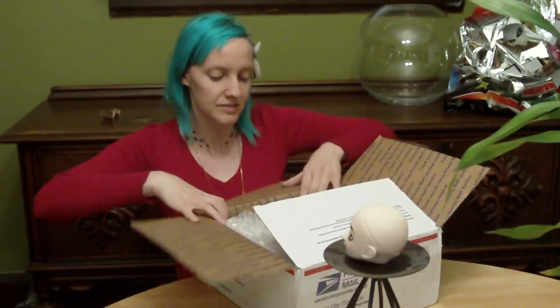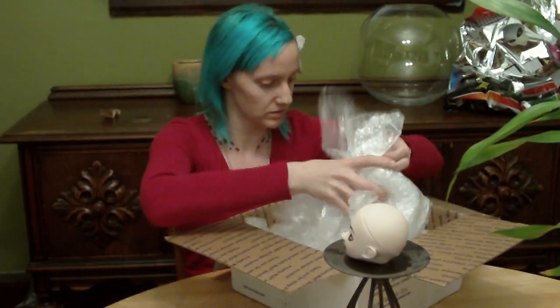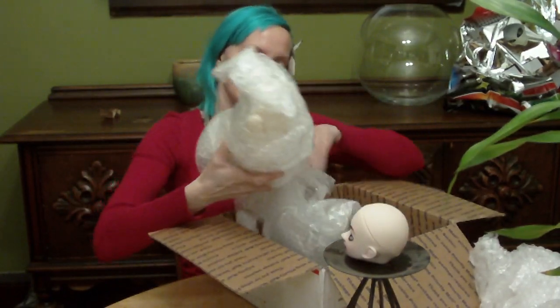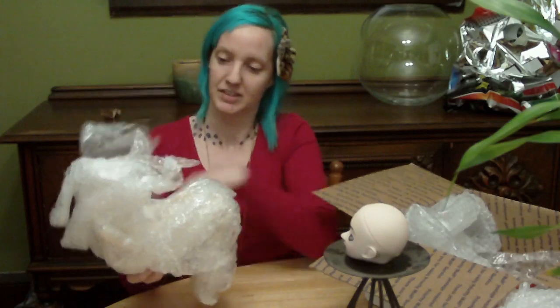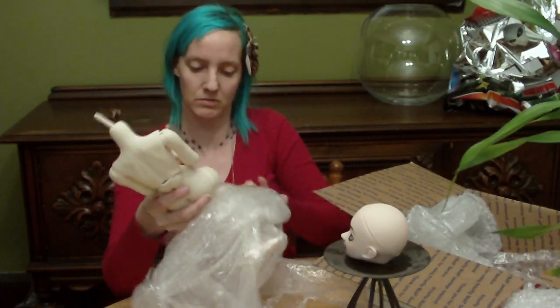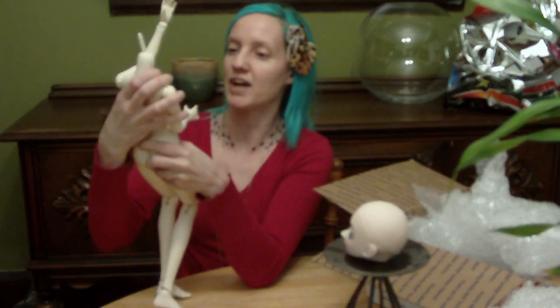I'm not going to be changing her name or anything — I'm going to still keep her as Kyoko. I just wanted to get a different body; I wasn't too happy with the Abjd body, so hopefully this will work. She's all curled up in a ball, like a little fetus or something. Very happy that it is this well wrapped, thank god. I think this is probably going to be a little bit paler than what Kyoko is, but you'll see.